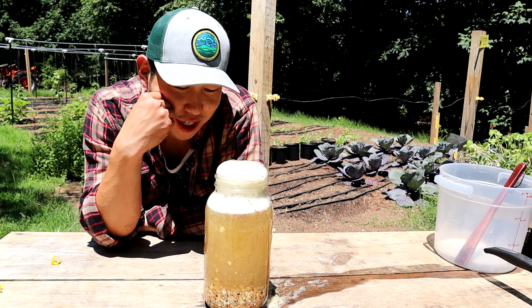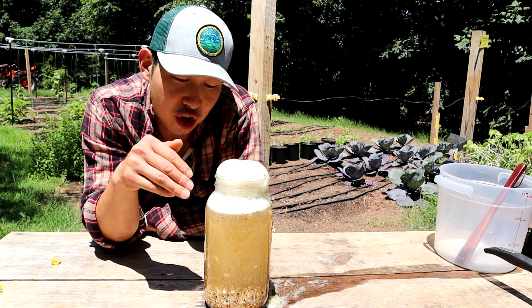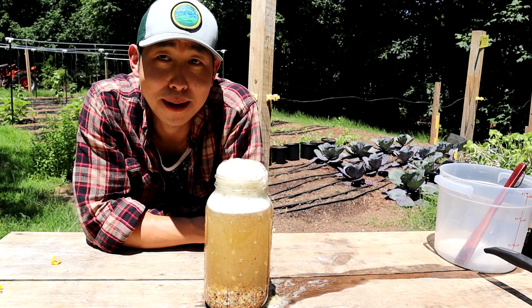Now we're going to let this sit for about ten days, then we're going to extract it. I'll show you guys how I use water-soluble calcium on my farm.